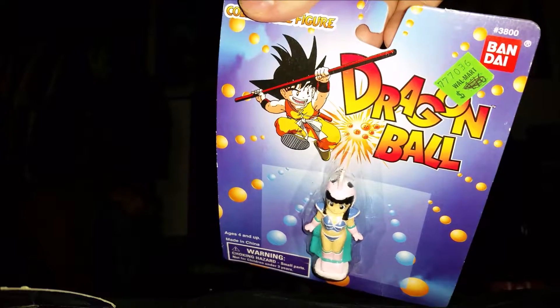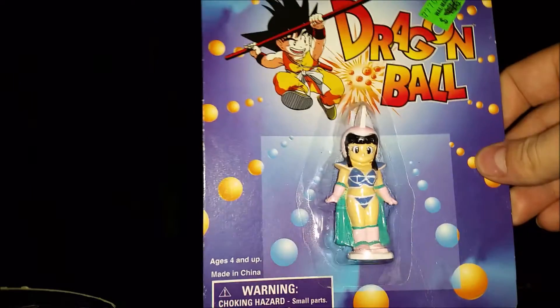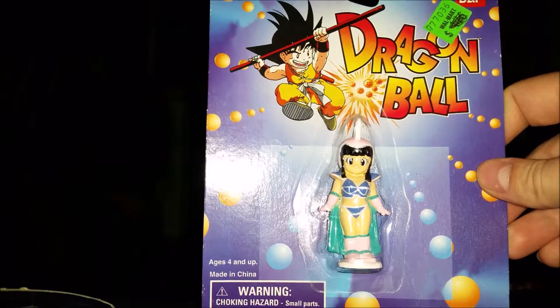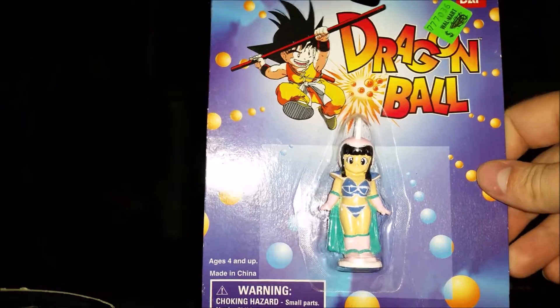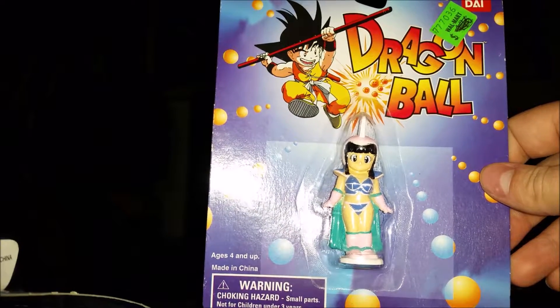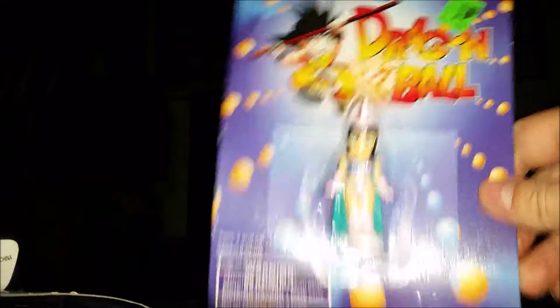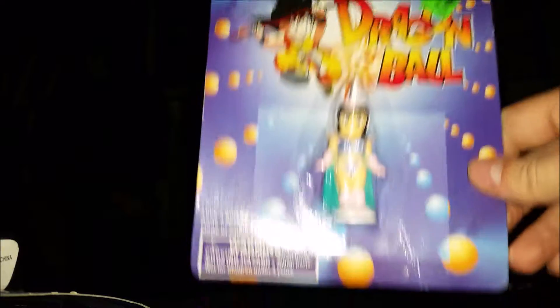There's a Walmart sticker on the back crossed out at $1.76 — gosh darn it, remember when Walmart had good prices? If you're watching this video in 2003, anyway. I'm just gonna open these guys. There's really no point in keeping them in package, so I'll just make a video — I did have them in package but I opened them, so let's do it.